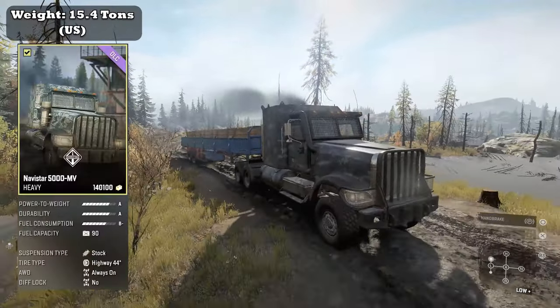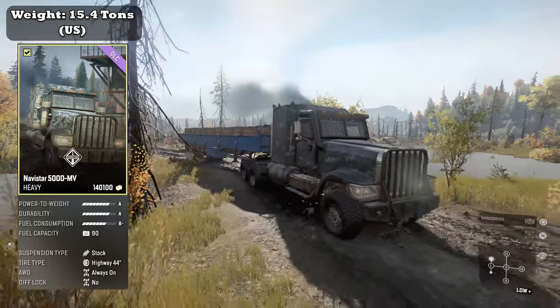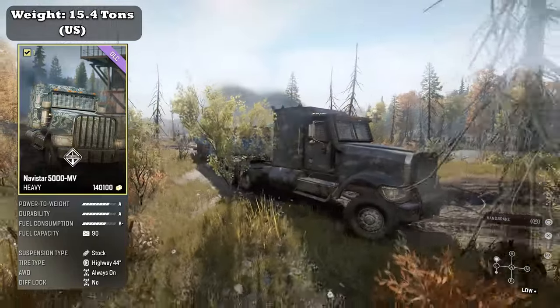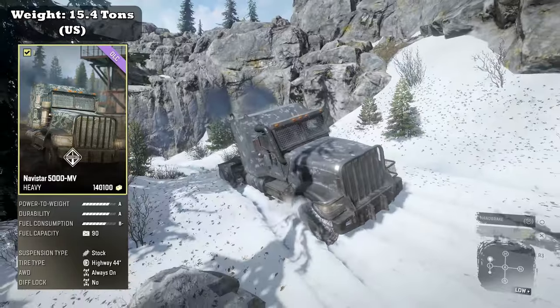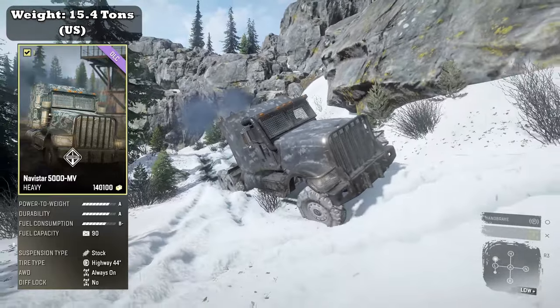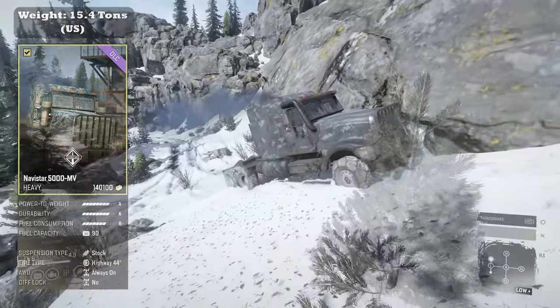The Navistar 5000MV is classified as a heavy truck. It weighs 15.4 tons. In its stock configuration it boasts a power-to-weight of A, a durability of A, fuel consumption B-, and a fuel capacity of 340 liters or 90 gallons. It comes with a stock suspension and 44-inch highway tires. Its all-wheel drive is always on, and it does not have differential locking.